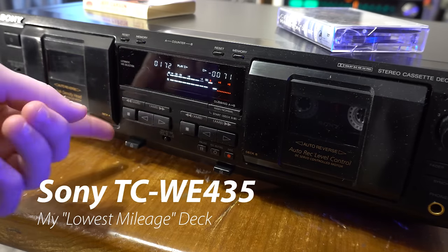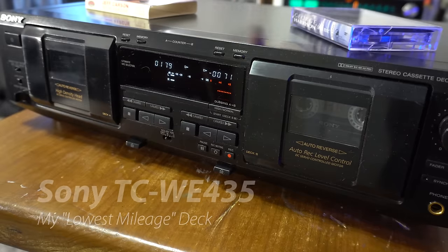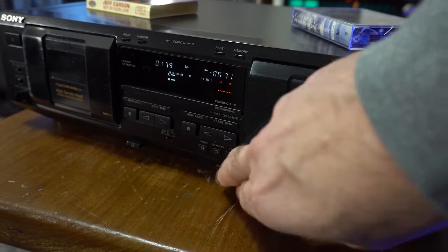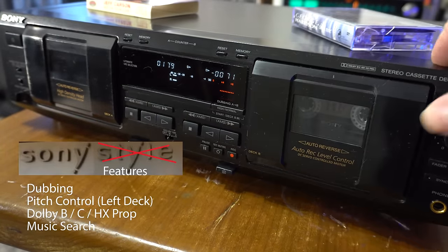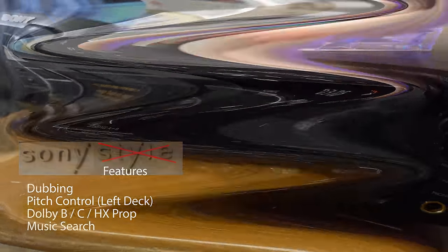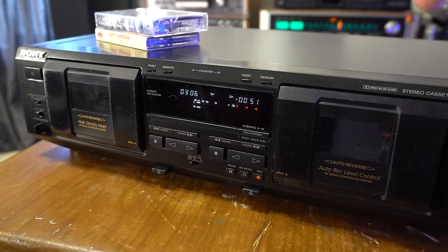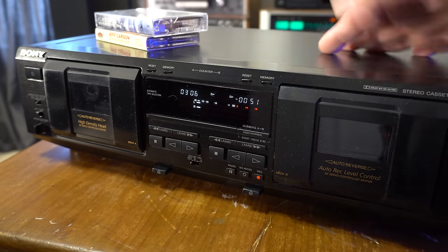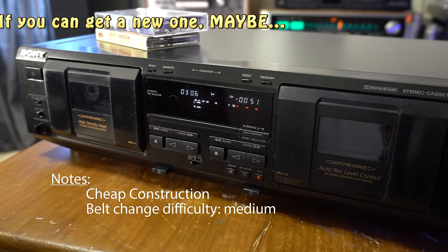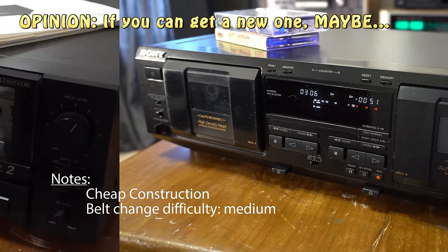This one has pitch control which lets you vary the speed. It is a Sony - got the construction of a tin can and plastic. What this lacks in style it makes up for in features - ton of features. The reason I keep this around is it's a good workhorse. If I need to digitize a bunch of tapes, this would be the deck I'd use. Other than that, not much spectacular here. I wouldn't go out of my way to spend a lot of money on this, but it is a full-featured cassette deck.